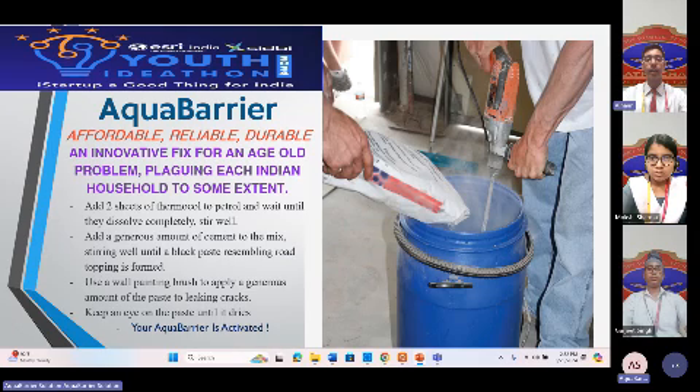To make Aqua Barrier, add thermocol sheets to petrol and wait until they dissolve. Stir well until the consistency of the solution becomes thick. Then add a generous amount of cement to the mix and stir well until a black paste resembling bitumen surfaces. Scoop out the black paste using a wall trowel. Your Aqua Barrier is ready to be deployed.